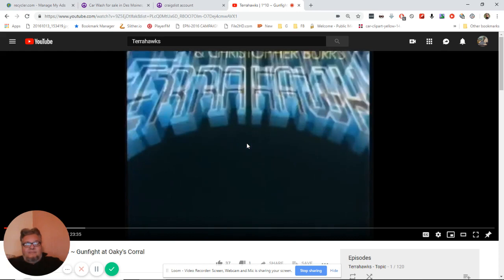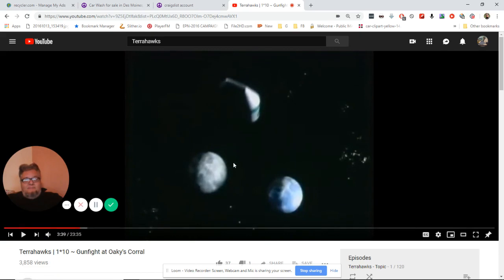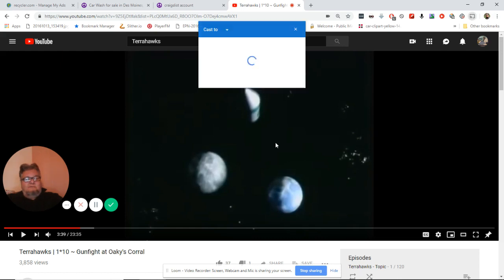So if you look right here, I've got this show playing. But if you look over here on the right, there's no Chromecast icon. And if I go up here and click on Cast — look at this — no Cast Destinations found.